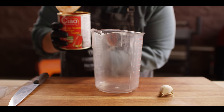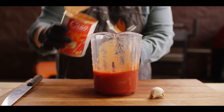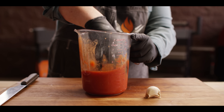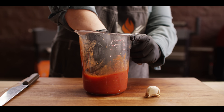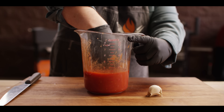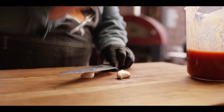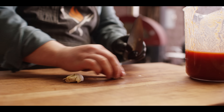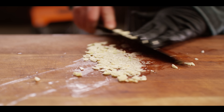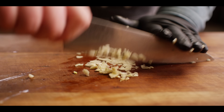Moving on to our sauce — I'm starting with a full can of San Marzano tomatoes. We're making a chunky, kind of sweet pizza sauce, so I'll break up the whole tomatoes by hand. We're going to cook this sauce down to let the tomatoes caramelize, reduce, and thicken up. The only knife work we need is mincing a couple of cloves of garlic — just smash and mince; it's okay if it's a little rustic since it's going to cook for a while.